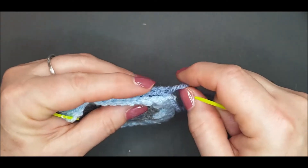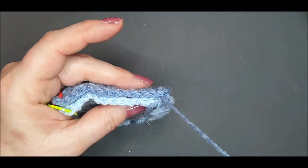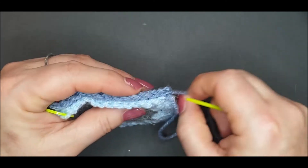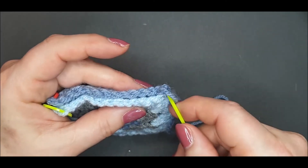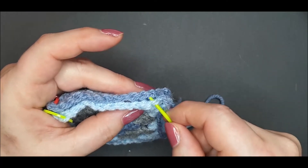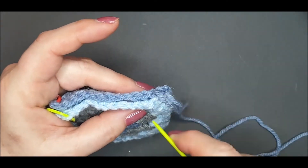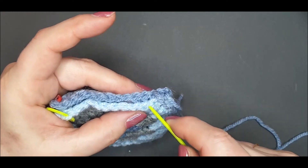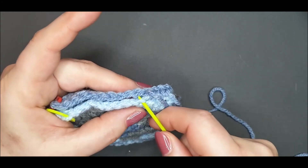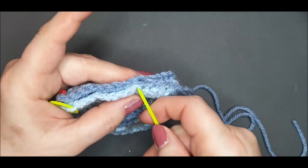Leave a tail of yarn for finishing off your work, and then through the next two front loops of the next stitch feed your yarn through and carefully work up through every stitch, going through those two front loops with your work facing right sides together. If you're not sure where the stitch is, just use your needle tip to wiggle the stitch and make sure that you're going under the right loop.